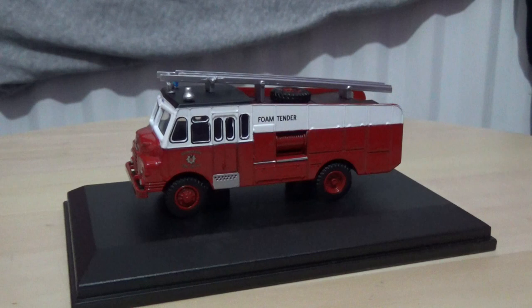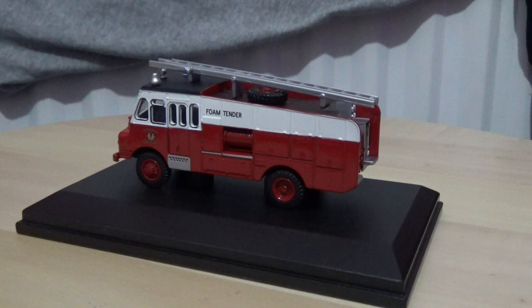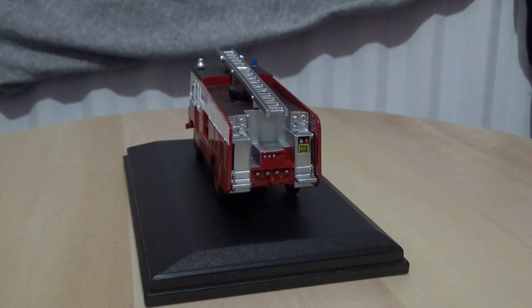I'm not sure of the year of release, but I would assume around 2012 or 2013, possibly even older. Just look at the beautiful detail this model has — it is very well made in my opinion.